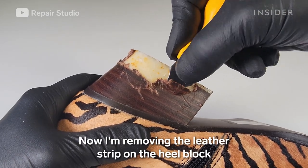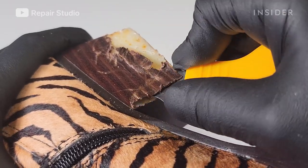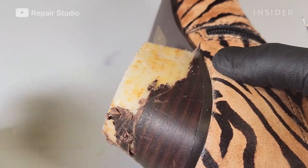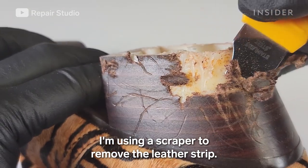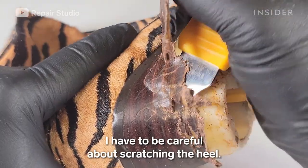Now I'm removing the leather strip on the heel block because it was damaged and needs to be replaced. I'm using a scraper to remove the leather strip, and I have to be careful about scratching the heel.